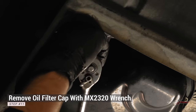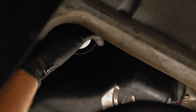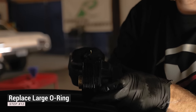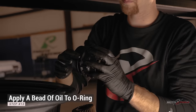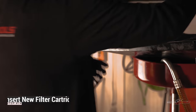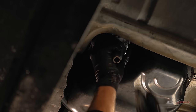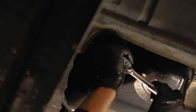Using the Motivex Tools MX 2320 oil filter wrench, remove the oil filter cap. Replace the oil filter cap o-ring and apply a bead of oil to ensure that it does not bind when reinstalling the housing. Insert a new oil filter cartridge and reinstall the oil filter housing.